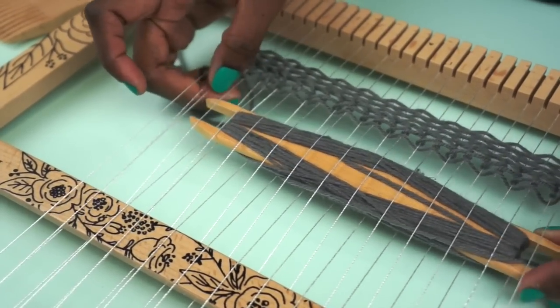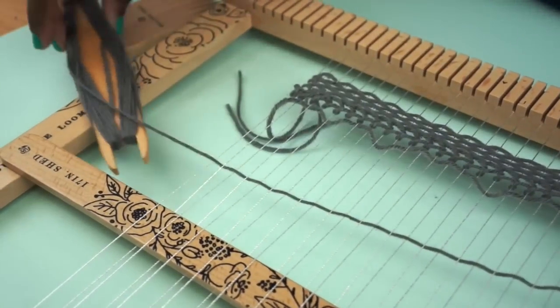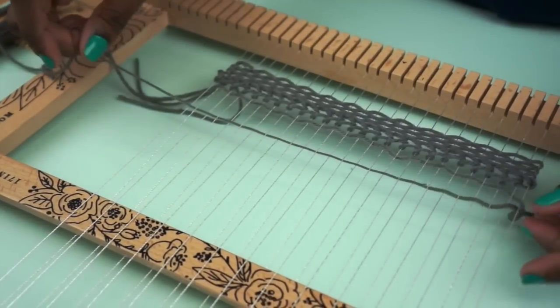It sometimes does help to use your fingers, so don't be shy — go ahead and get in there. And then you're just going to go ahead and pull it through. When you get started, it can get a little bit messy, but don't worry about it. It's going to be just fine.